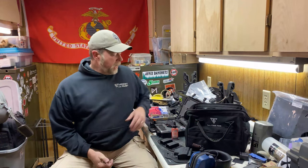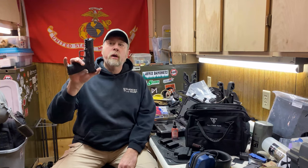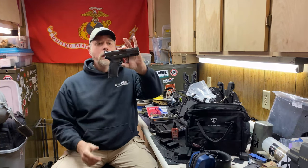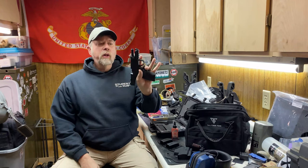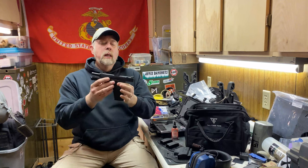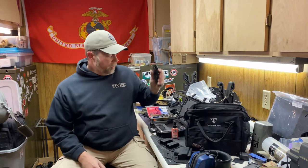Hey there folks, Paul Markle from Student of the Gun. Today I have the PX9 Generation 3 Duty Model pistol — a 9mm handgun that's relatively new, from a company called SDS Imports. I'm going to do a thousand-round torture test with this gun.